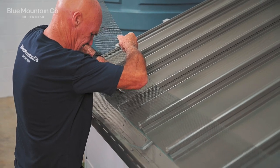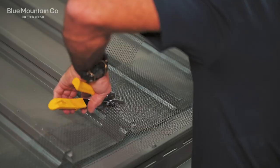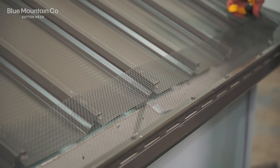Next we're going to trim a section of mesh from the top. We only want about 80 millimeters overhang past the roof edge of the roof sheet, because we're going to be putting some screws in the pan and we want those screws to be overhanging the gutter.